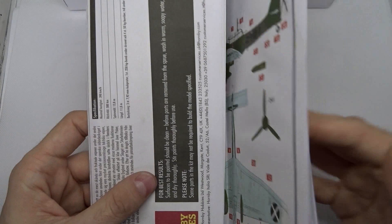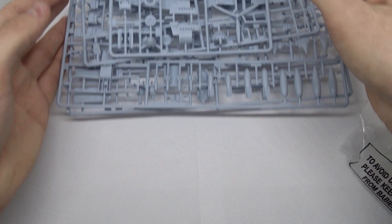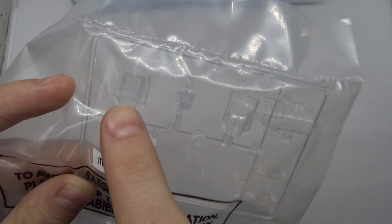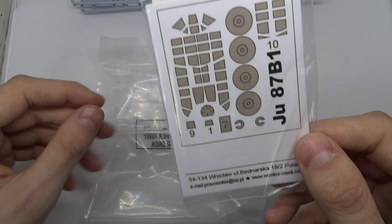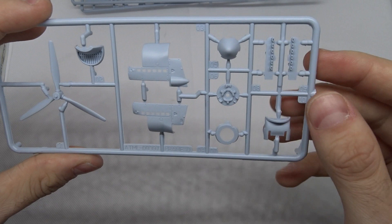Now let's take a look at the parts. It seems like there are a lot more parts than on the Messerschmitt 262, and it already looks quite nice. Starting with the clear parts — I'll leave them in the bag so I don't scratch them — you get the option to close the canopy or use the three-part open version. I think one piece is where the machine gun goes through. Here we get the propeller and the housing for the engine.